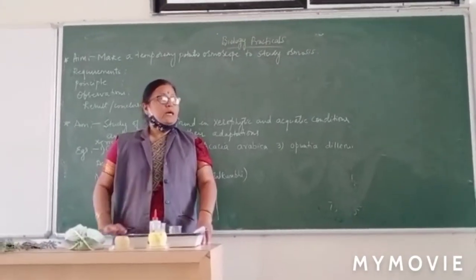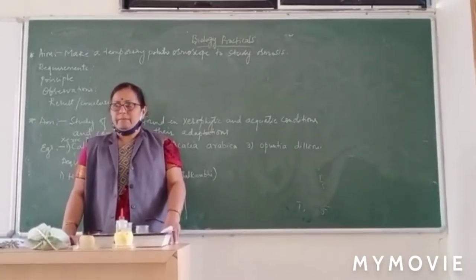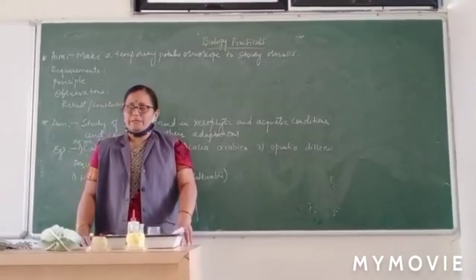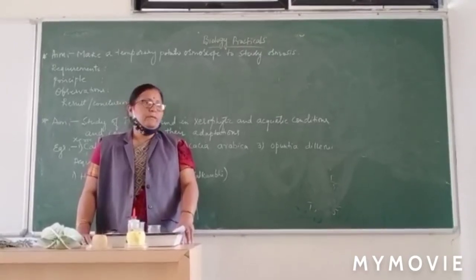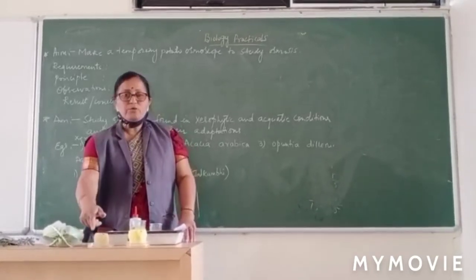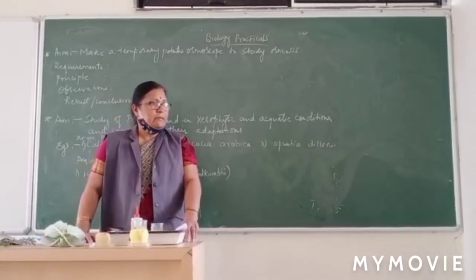This is how you conduct the experiment and show it to the examiner. The observation is a rise in sugar level inside the potato depression. The conclusion is that the rise in sugar solution level is because of the movement of water particles from outside to inside, showing that osmosis has taken place.